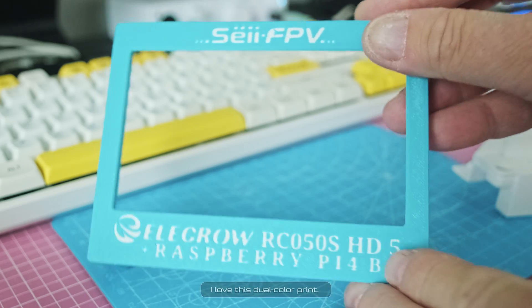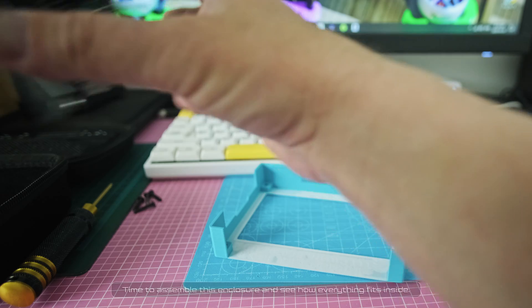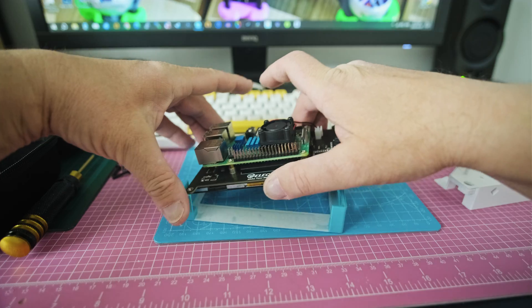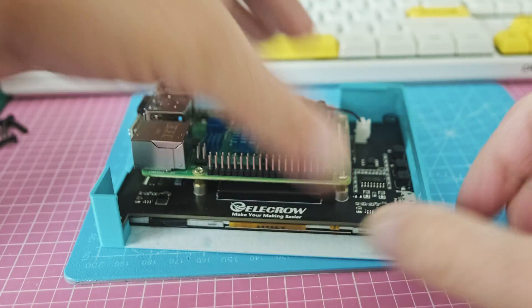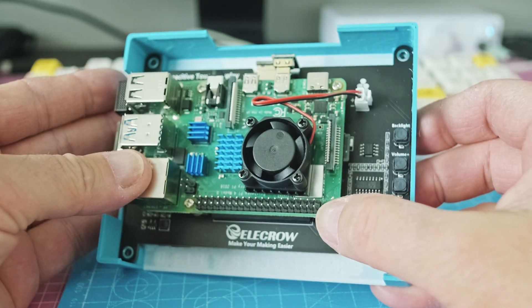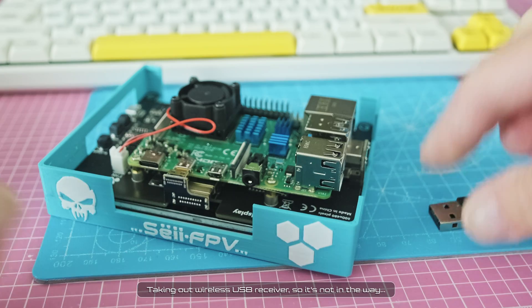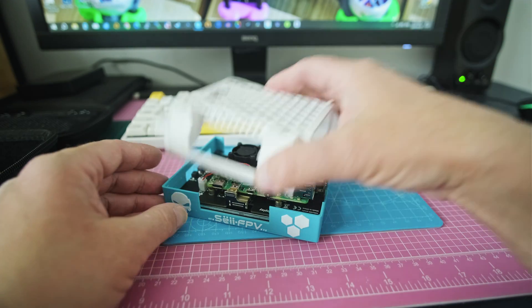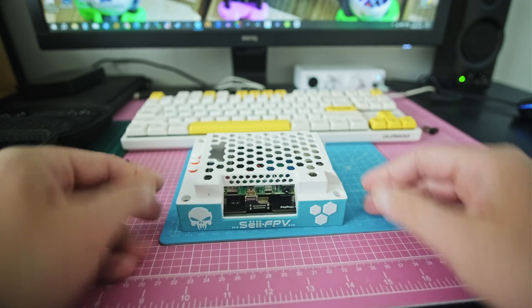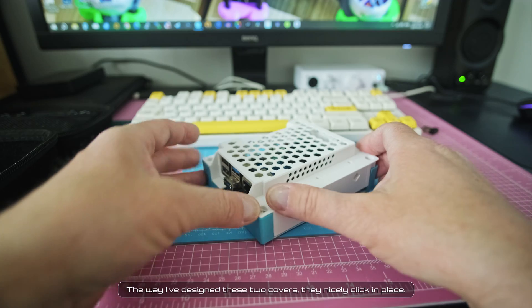I love this dual color print. Time to assemble this enclosure and see how everything fits inside. The LCD unit fits like a glove. Taking out the wireless USB receiver so it's not in the way. The way I've designed these two covers, they nicely click in place.